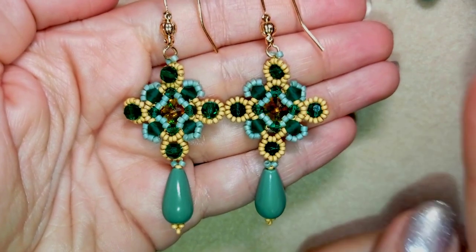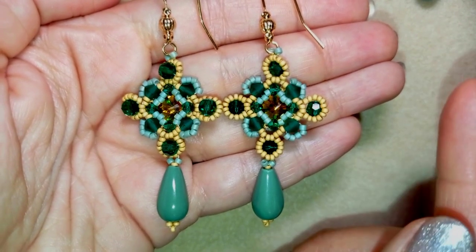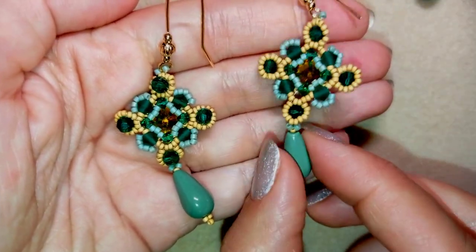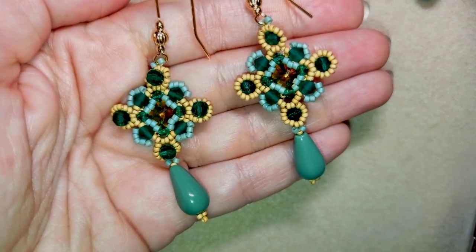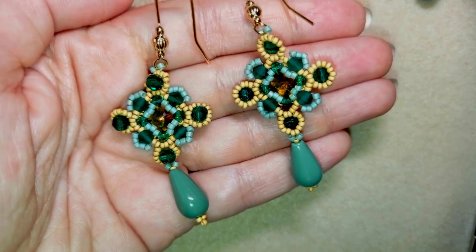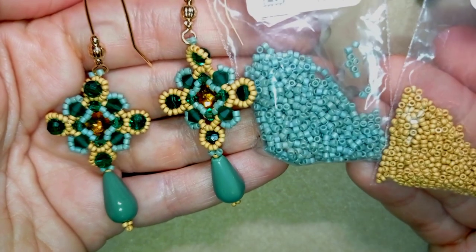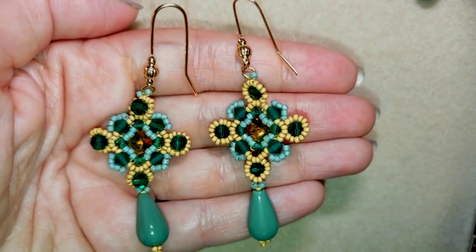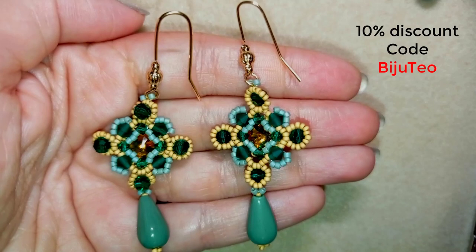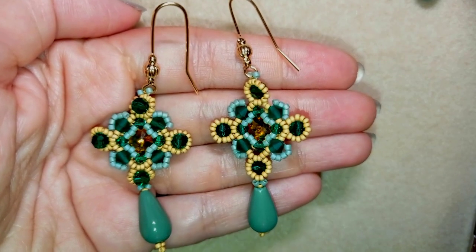I have an unboxing video that you could see here at the eye icon, and you could also see the other two tutorials I did using the Forest collection. This collection is now discounted — from 75 to 52 euros — and if you buy the beads separately it will be much more. They also sent me Delica 11-0s, golden beads, and earring findings that you could find on their website.